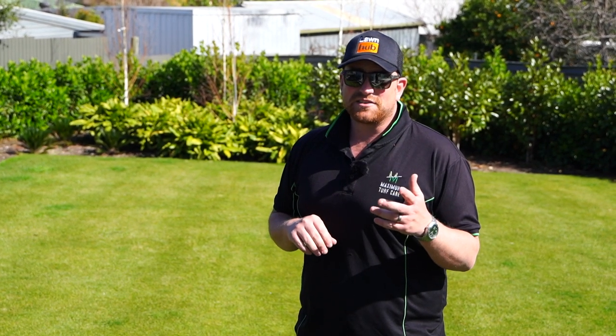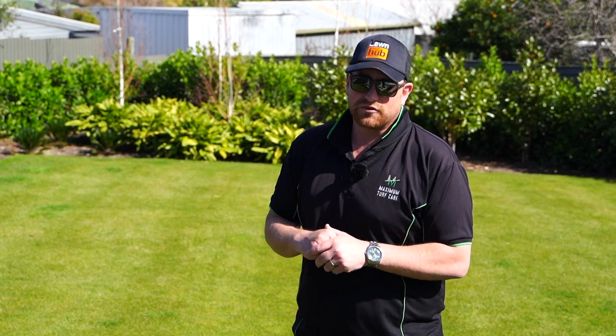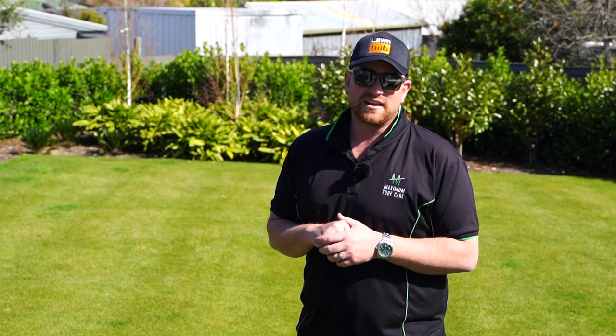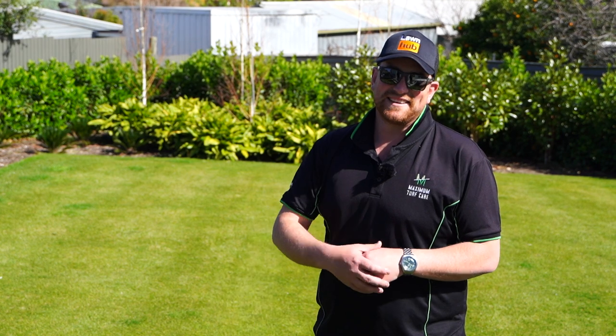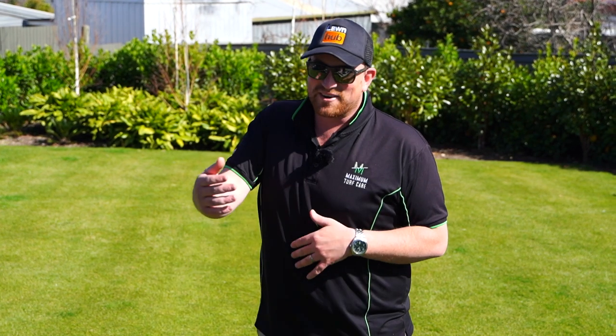Spring renovations are just around the corner. We are going to be doing a heavy renovation here at Clint's to remove everything and get the tiff really going again, and a bit of top dressing here and there to level things up — nice to play on for the kids and the dog. So the plan is to get rid of the rye out of the tiff and have it booming for Christmas Day or thereabouts.